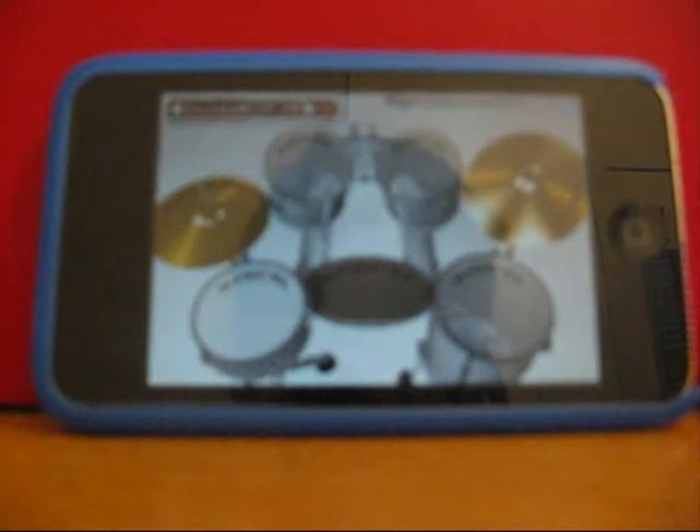Hey, this is iChatChapel101 and today I'll be showing you a review on an app called Canon Drum on the iPod Touch — and it can be on iPhone as well.